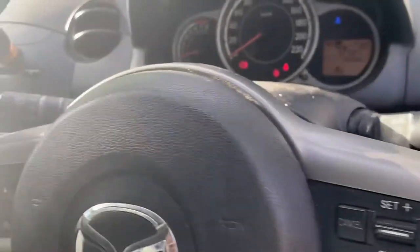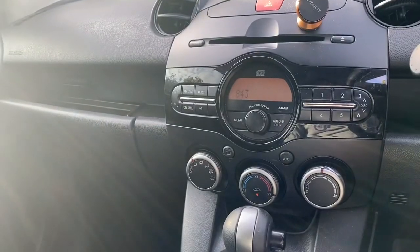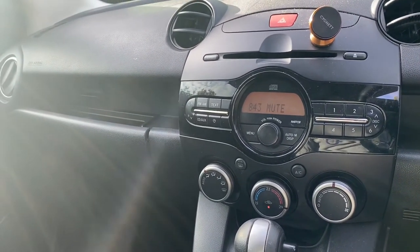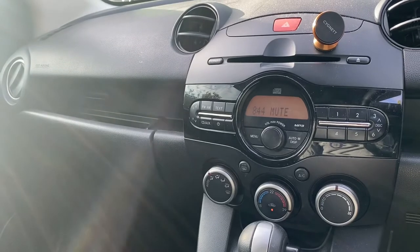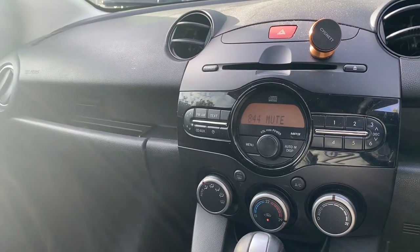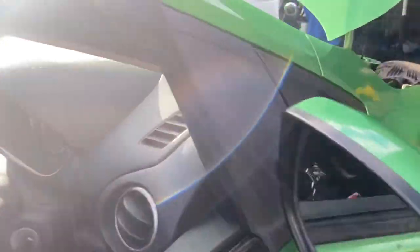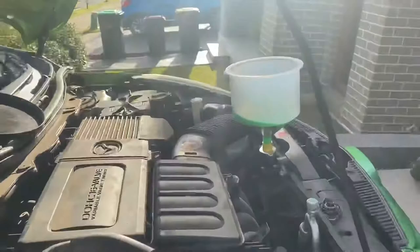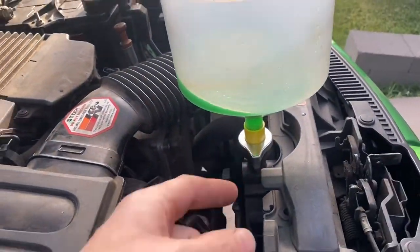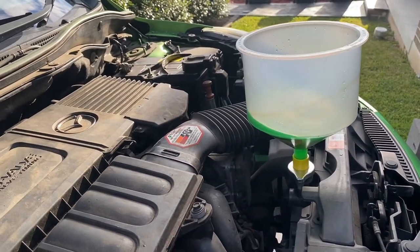Now once the vehicle is running you want to ensure that the air conditioner is switched off. When the air conditioner is on it has a separate radiator fan to help keep the engine cool because of the extra load on the vehicle — the extra load creates more heat which then needs to be cooled. So by turning it off we're making sure that the radiator fan is not running unless the thermostat has opened. You don't specifically need a funnel to bleed it — you can just remove the radiator cap, fill it up, and keep an eye on the level ensuring that it doesn't go down. If it does, just keep topping it up with coolant.